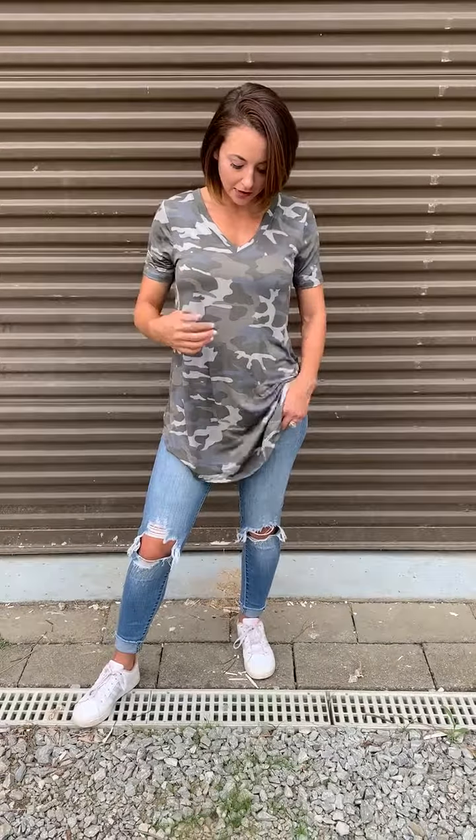Hey ladies, this is our Cute and Camo Tee. We took our tank version of it and just gave it some sleeves, which is perfect for fall and really year-round. It's got that dusty blue camo color that I love — kind of a washed-out look. It has a great length on it, so for all my taller ladies, this one's going to fit you. It's got that round hem at the bottom, and it's a perfect fall top to wear with some leggings or shorts.